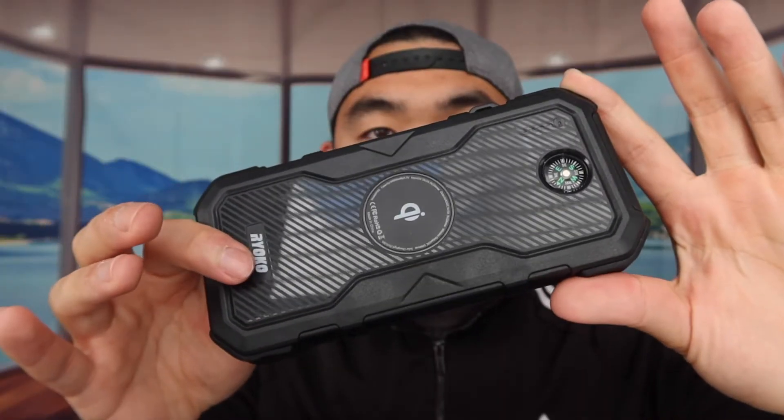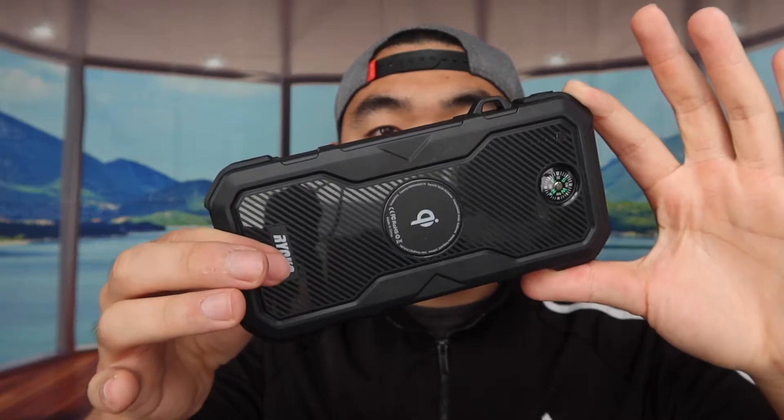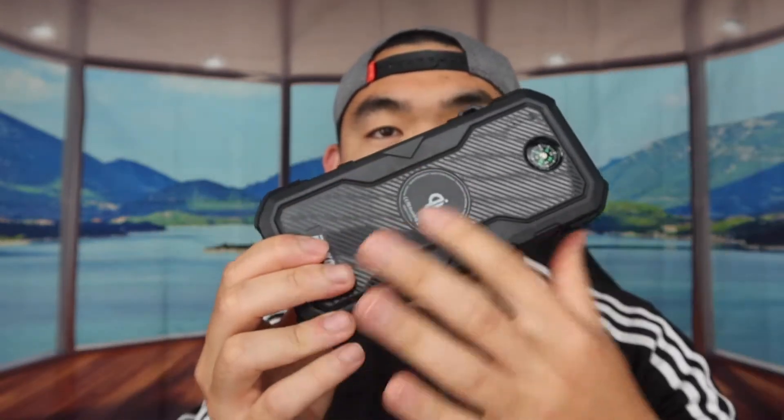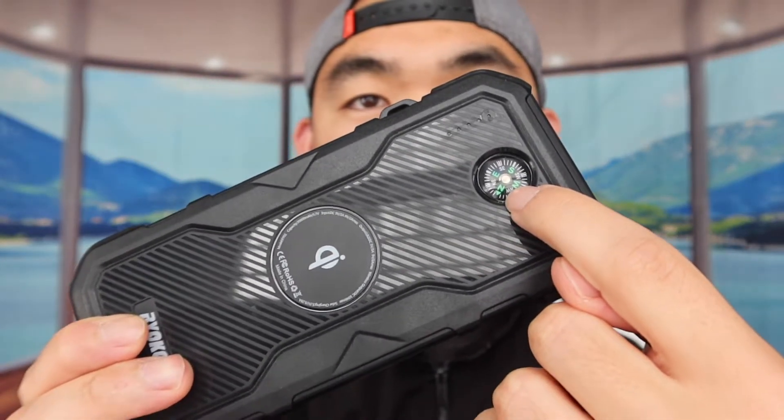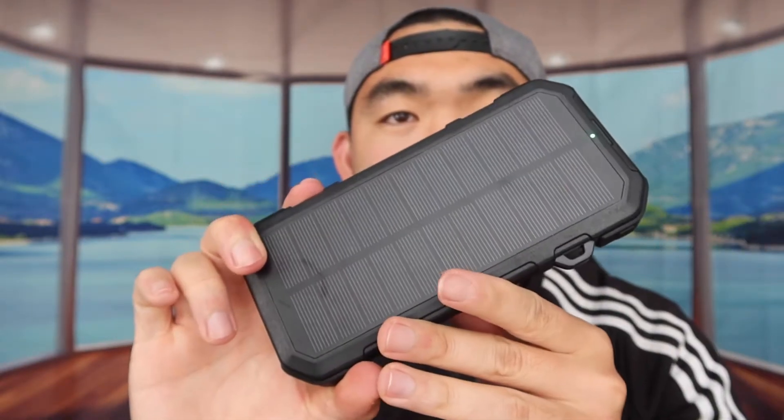The product has a little bit of weight to it but it's not super heavy. It looks really high quality. This part here is the wireless charging option, and they also have a built-in compass. Turning it around, this is the solar charging side — there's an indicator light that shows when the solar charging is working.